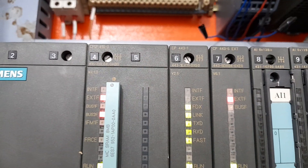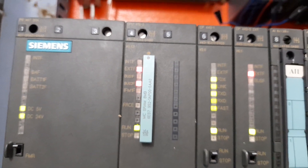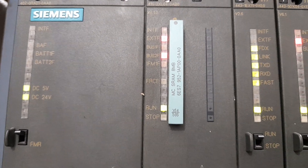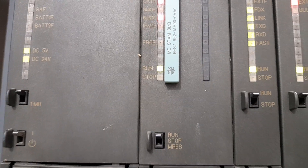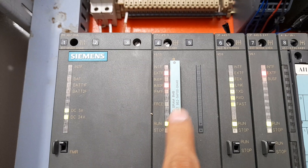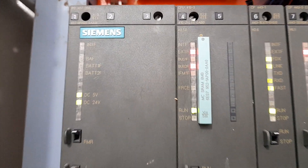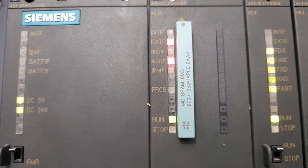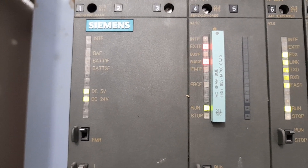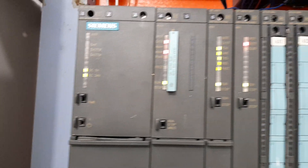Next up is CPU 416-3. This is the CPU of this S7-400 PLC. It has indicators for internal fault, external fault, bus one fault, bus two fault, force, run, stop, and a switch to put the PLC into stop mode and memory reset. You can also see the memory card — this memory card has the PLC program in it. It is SRAM (Static Random Access Memory) and the entire program resides in this memory card.